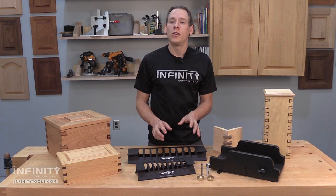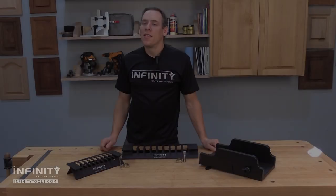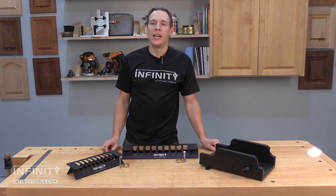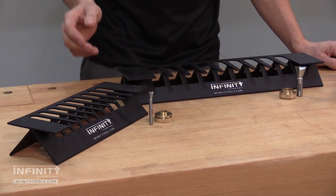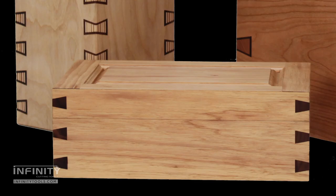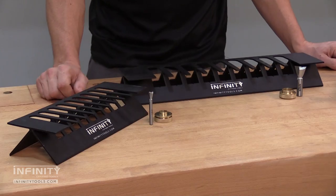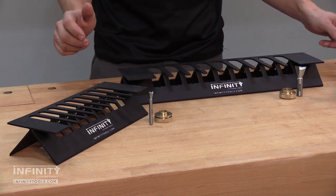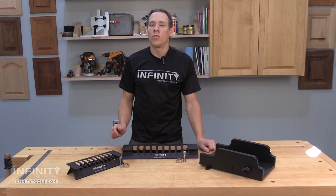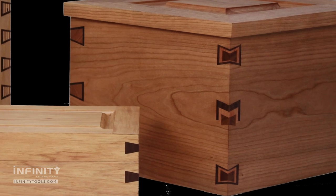Let's take a closer look and I'll show you how each of these components work and how easy they are to use. The first piece of this system is the router jig. This jig comes in two different sizes, a 12 inch and an 18 inch. The 12 inch is great for smaller projects like jewelry boxes and humidors, and is compatible with router bits up to 5/8 of an inch in diameter. The 18 inch jig is compatible with bits up to a full one inch in diameter, and is great for larger projects like blanket chests, but can also be used on large and small projects to make unique joints like nested dovetails.